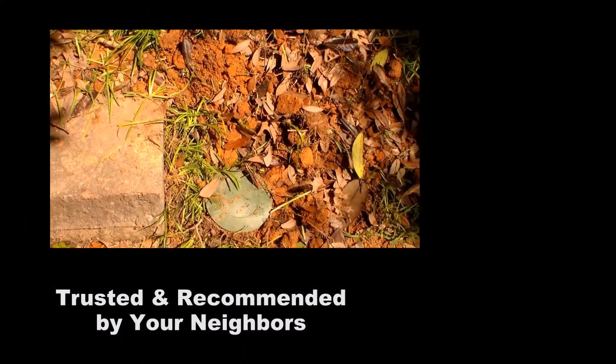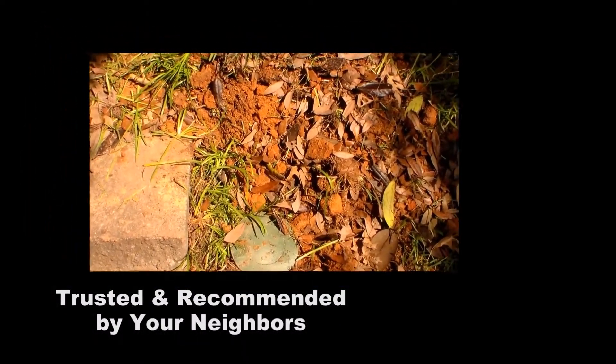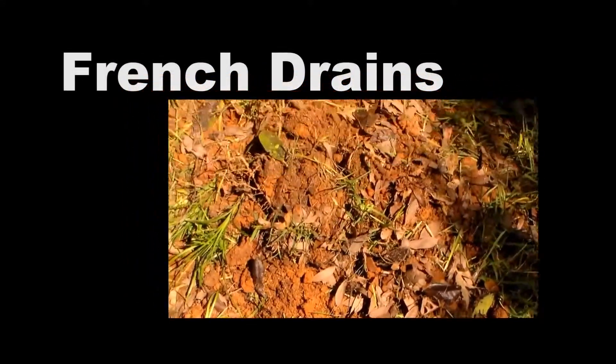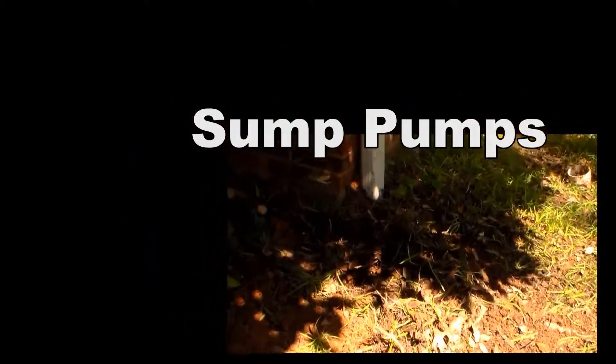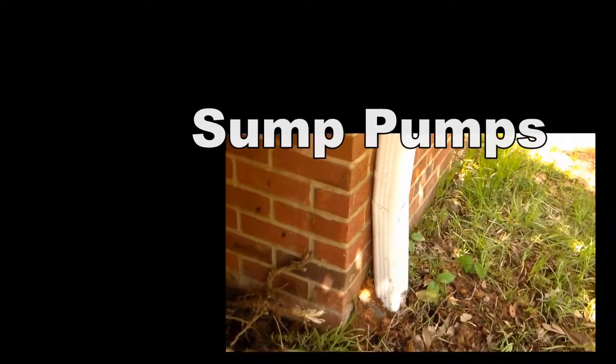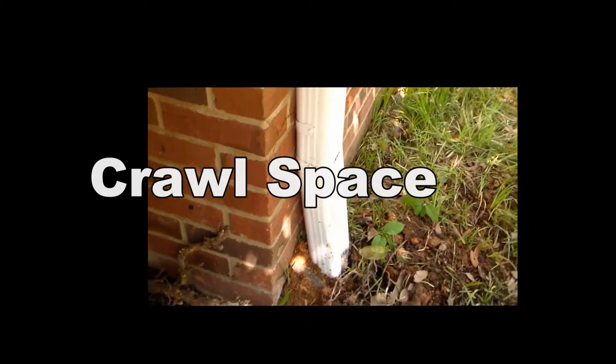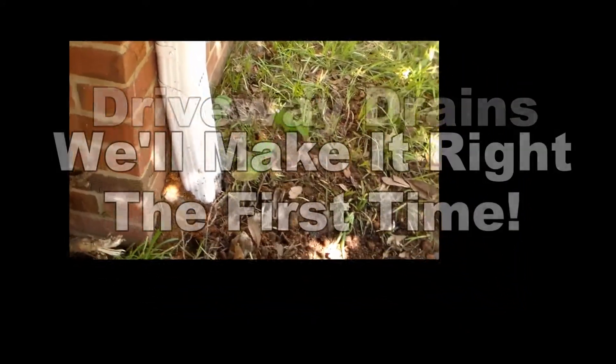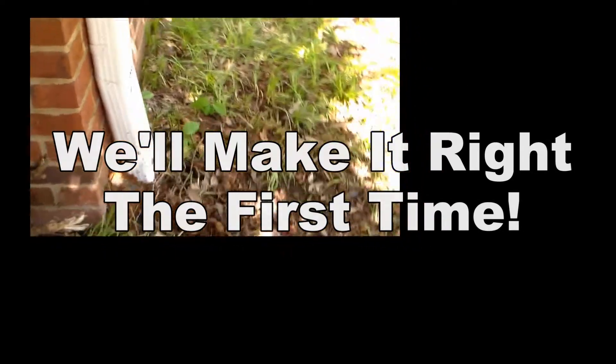Here's another downspout that we hooked up. This one we did put a pop-up on because of where the sidewalk is. We've got the pop-up, a small trench but tons of roots — really a tough little dig. Connected here with a T because the line comes this way from the other side of the building. Hooked all that up and brought it on out to the sidewalk.